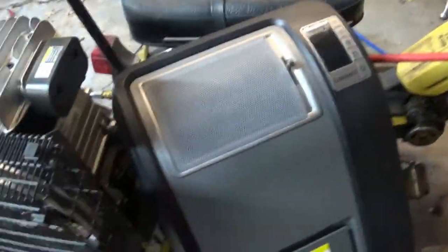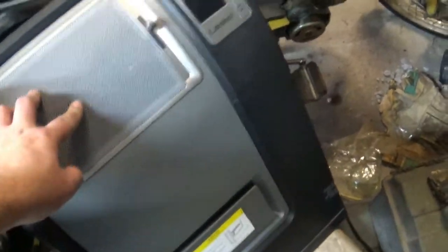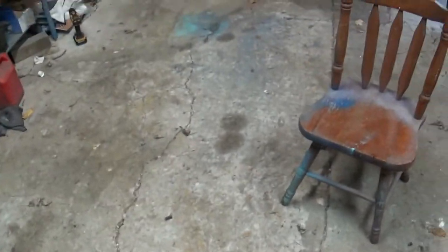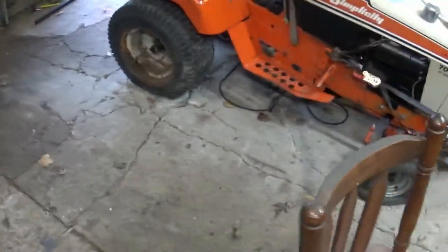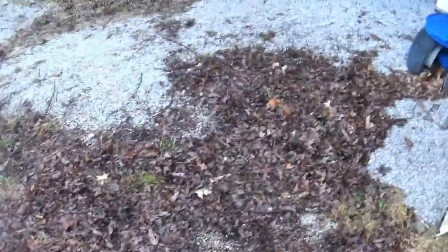That heater there — I really haven't used it too much. And when it gets really cold out here, it doesn't do a whole lot. If you're working in this area and you keep it real close to what you're doing, it'll keep you warm. It's definitely better than working outside. Go around and see how it does outside here in the carport.